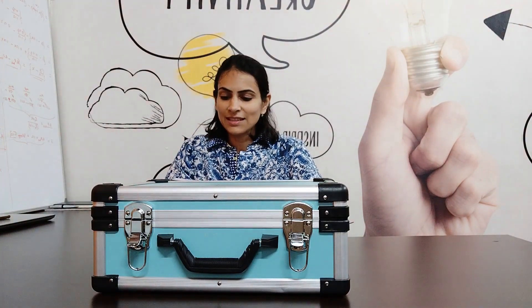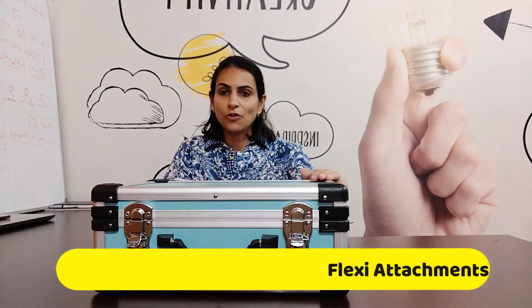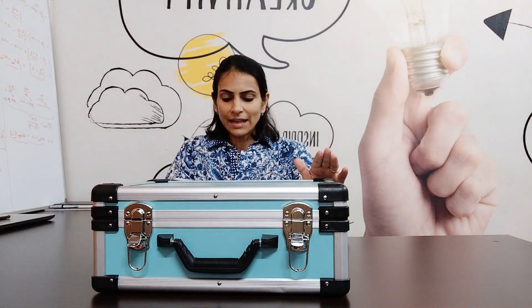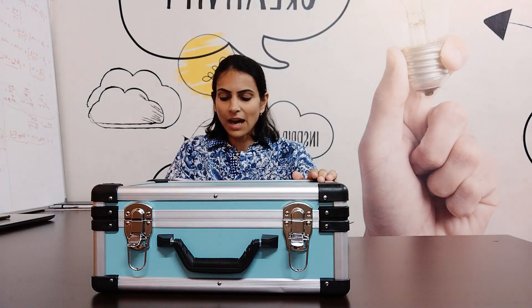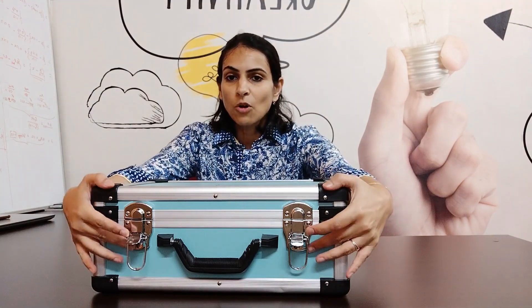In the world of orthopedic surgery, precision is paramount. Introducing the IAOS multipurpose power tool, the ultimate solution for orthopedic surgeons seeking excellence in their procedures. With its cutting-edge design and state-of-the-art technology, this power tool empowers surgeons like never before. Let me show you what this box has.